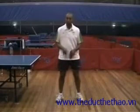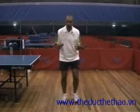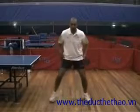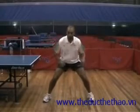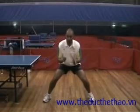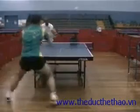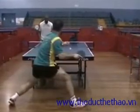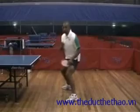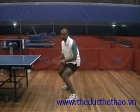With your feet, you need to have them quite wide. If you're very narrow, to get down to the right position you need to bend way too much. So get your feet wider apart and you will increase your stability and balance when you're playing. If you watch all the best players, they're always in this position when they're playing table tennis.